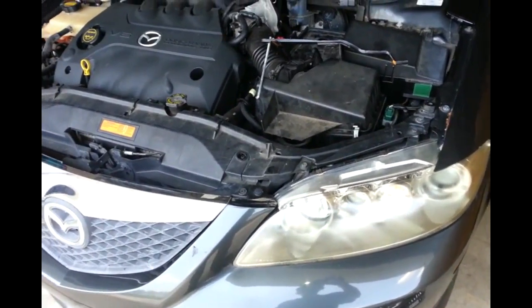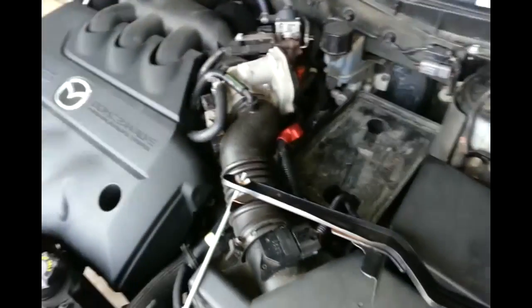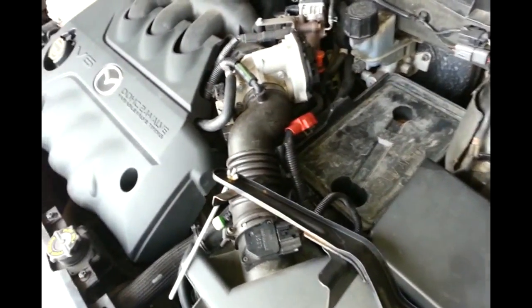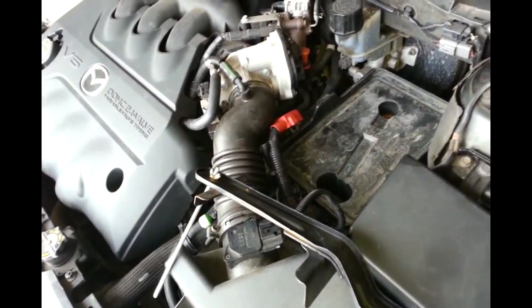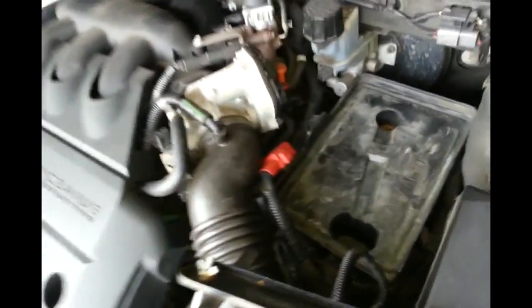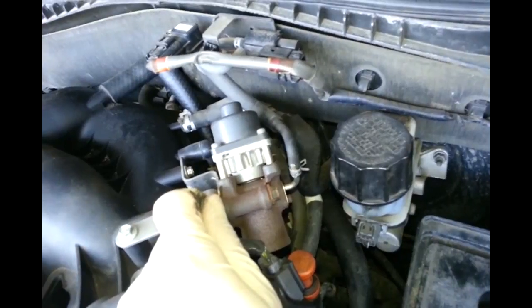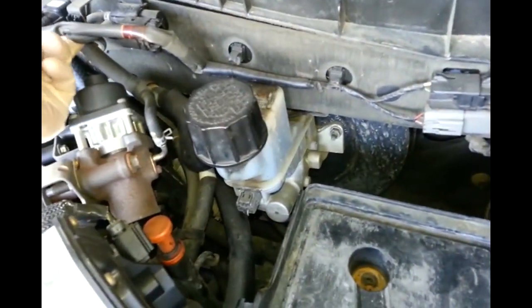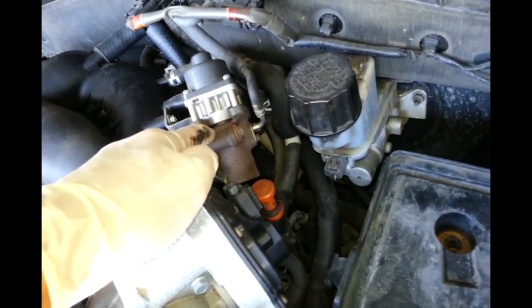Hi everyone, today I'm going to do another video. This is the 2004 Mazda 6, the V6 model. The problem I have with this car is the code P1487 and P2227. Those two codes basically mean there's a problem with the EGR. Here's the EGR, it's a D2 solenoid here. I don't believe the solenoid goes bad, but this car has about 140,000 miles on it. I assume the EGR valve is just plugged up - that's a very common problem with Mazda.